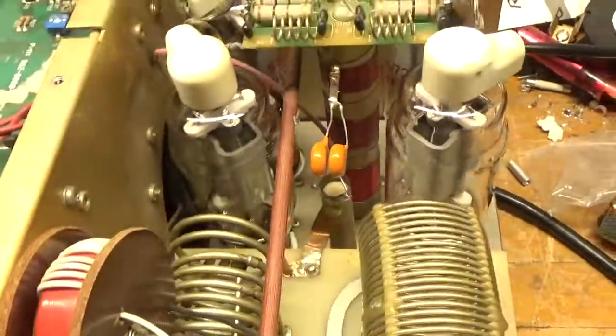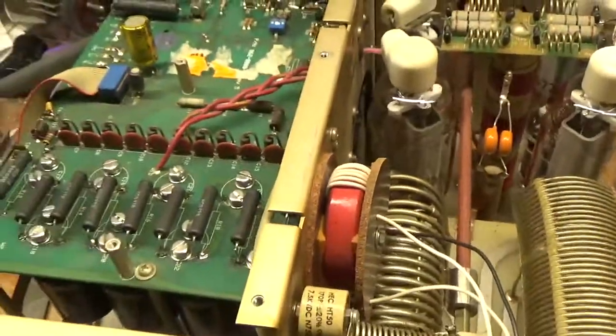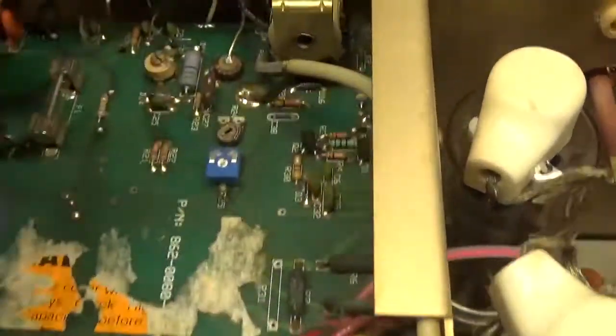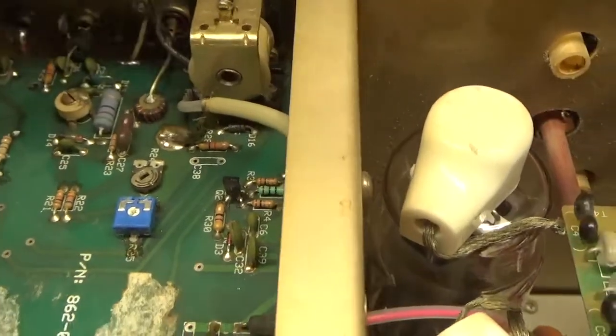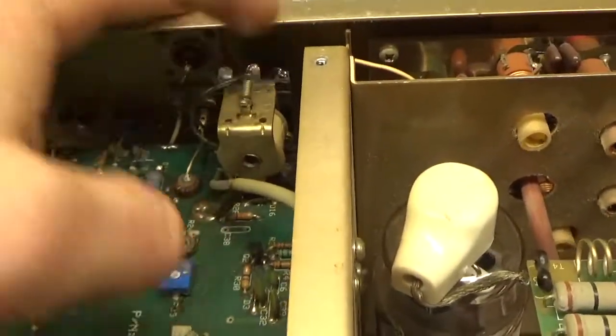I fixed that. A lot of times they're frayed, so I usually put some solder on them. The TR relay wire was off in the back over here. I took it all apart, cleaned the contacts real good, and re-soldered and reconnected the wire.